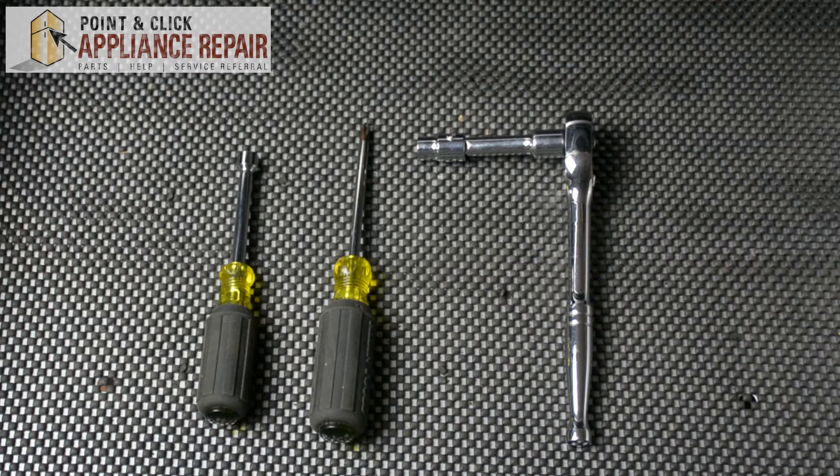Hi, my name is Bill and today I'm going to be showing you how to replace the broiler element in your oven. The reason why you might have to do this is because the oven isn't heating properly or because the element isn't heating at all. For this repair, we'll be using a 5/16 inch nut driver, a Phillips head screwdriver, and a ratchet with a 3/8 inch socket.